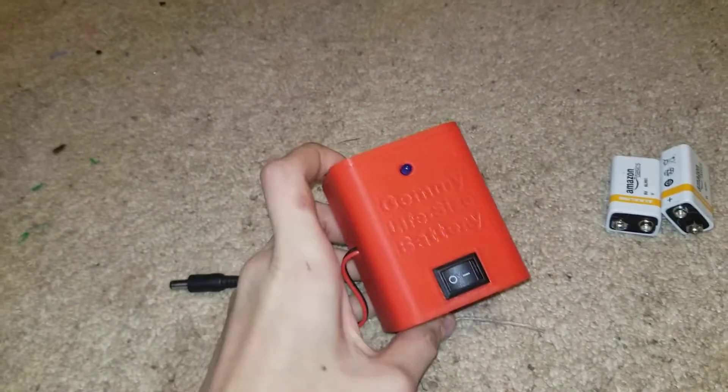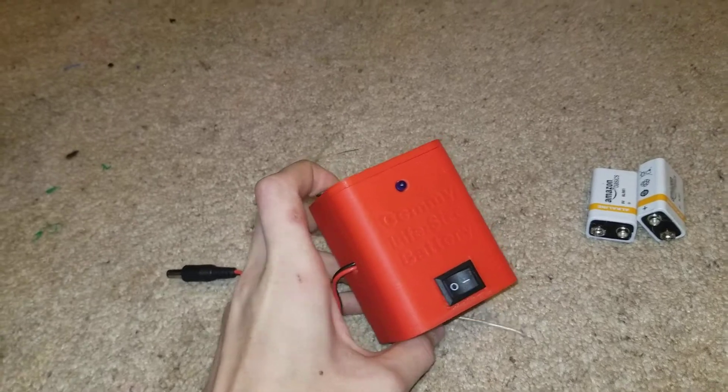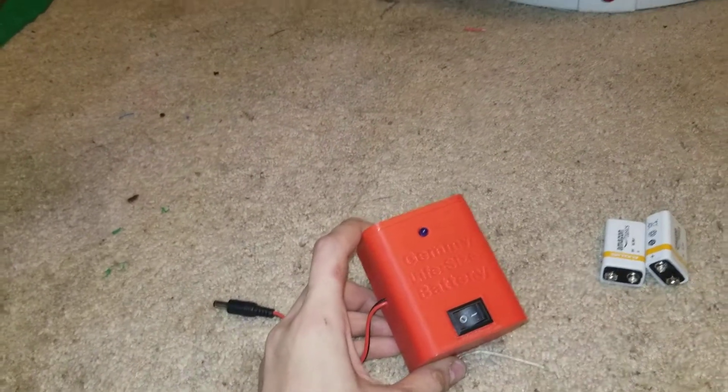Hey guys, what's going on? The Gemster here. So today we got an update on the Gemmy Life-Size Battery. This is the final one. They will most likely be sold on Mercari for about $15 to $18.